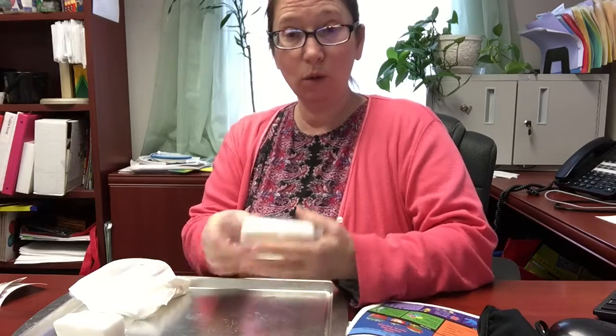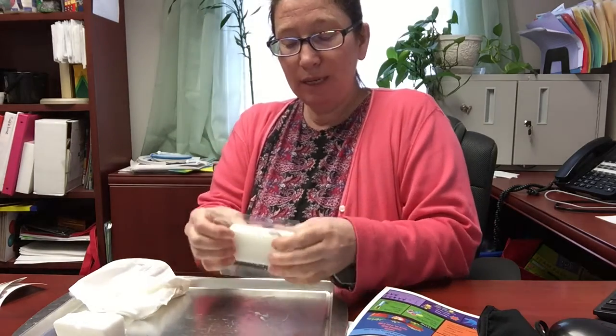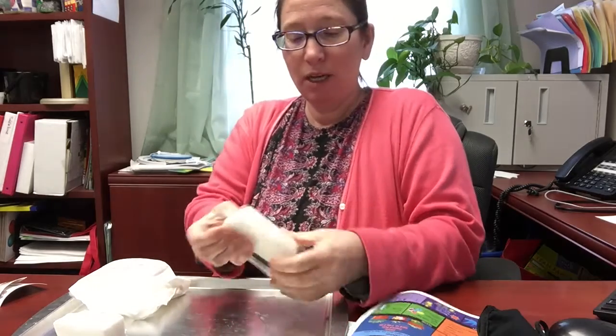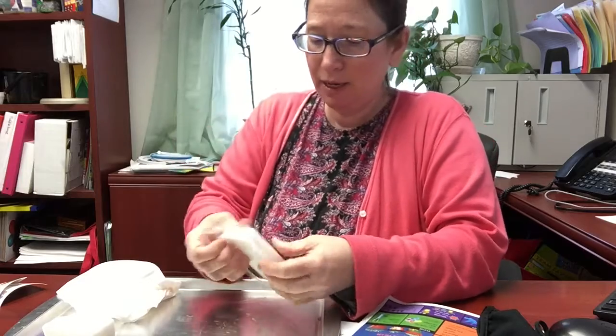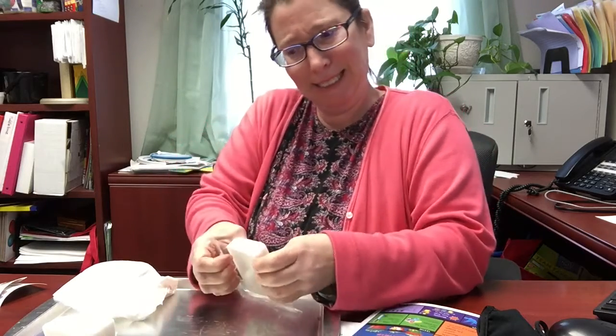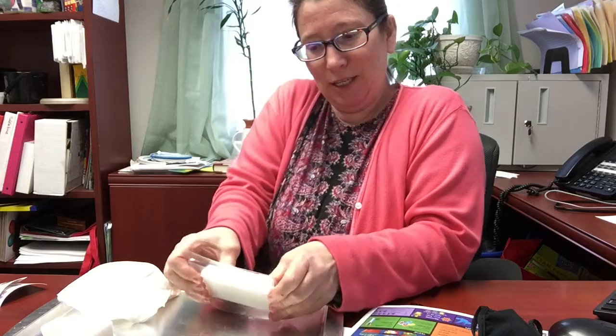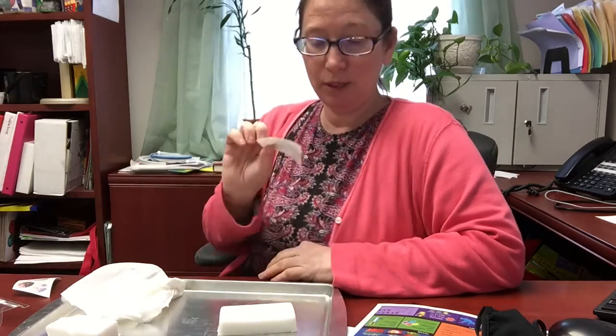I think my soap is cool — I'm touching it and I don't feel any warmth in it at all. Now comes the challenge of getting it popped out of this plastic tray. I've never done this before, so it is indeed a challenge... there it goes, just using a little muscle.